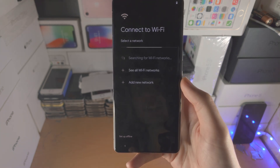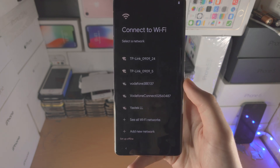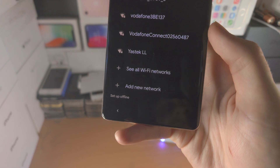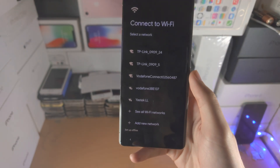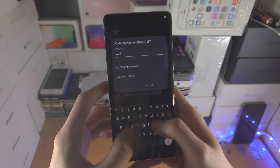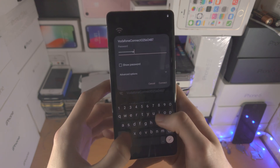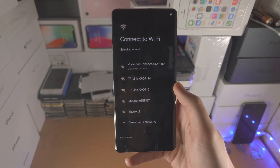I'm going to select Skip. Now it says 'Connect to Wi-Fi.' There is an option to set up offline, however most of the features of the Google Pixel won't work. So I do recommend that you select your Wi-Fi network and use it to set up the Google Pixel.